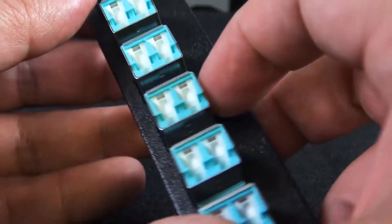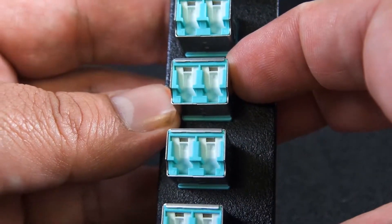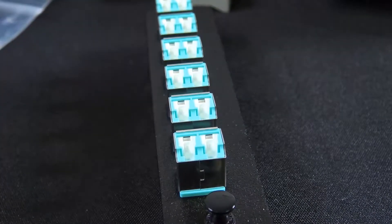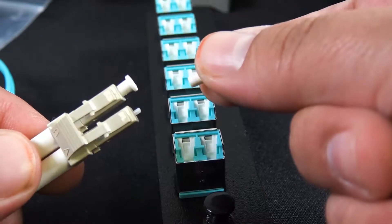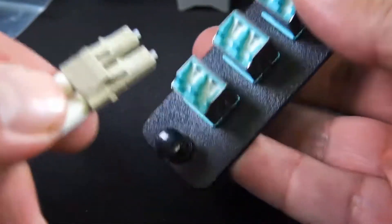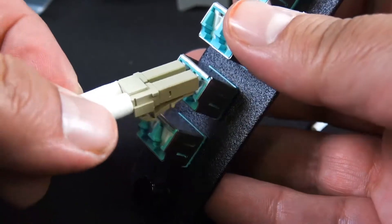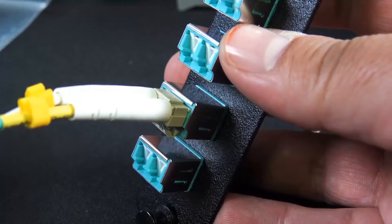That's nice compared to those spool caps, because you end up losing those — they come on and off easy. But the front, as you can tell, they're already sealed, and this is going to be a great option in outdoor boxes. These doors open and they close, so you can keep the maximum amount of dirt out of these couplers.